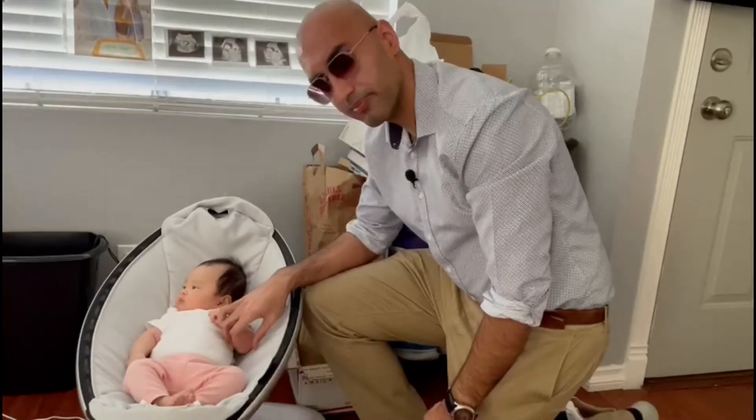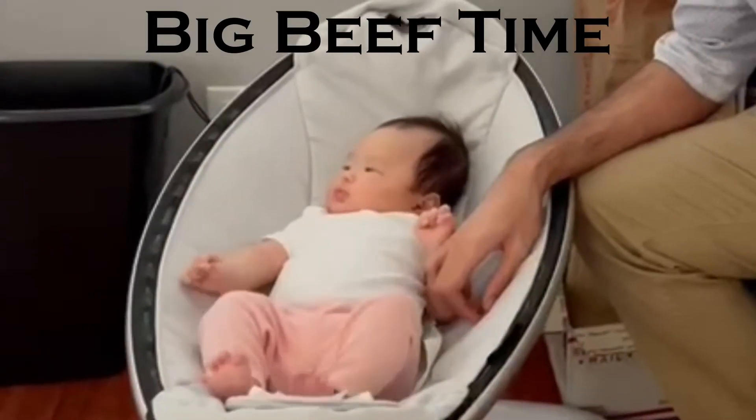Oh, look! A baby. People tend to like them. In America, larger humans oftentimes celebrate their smaller humans by cooking large quantities of meat. You know what that means. It's big beef time.